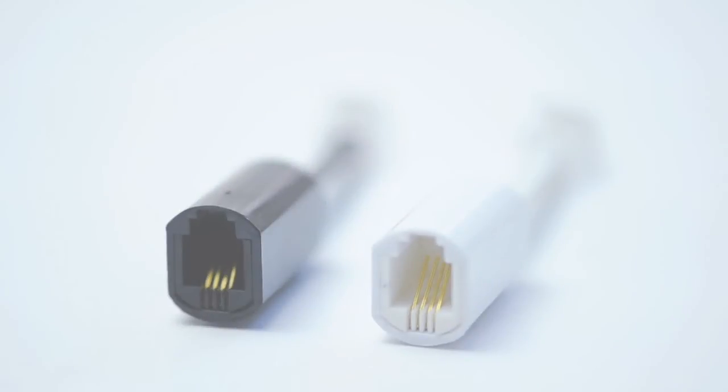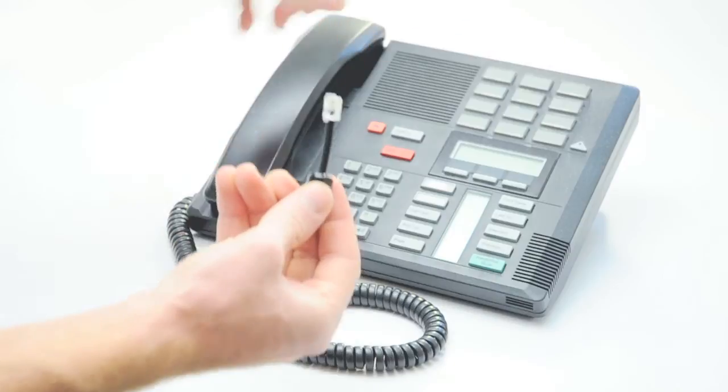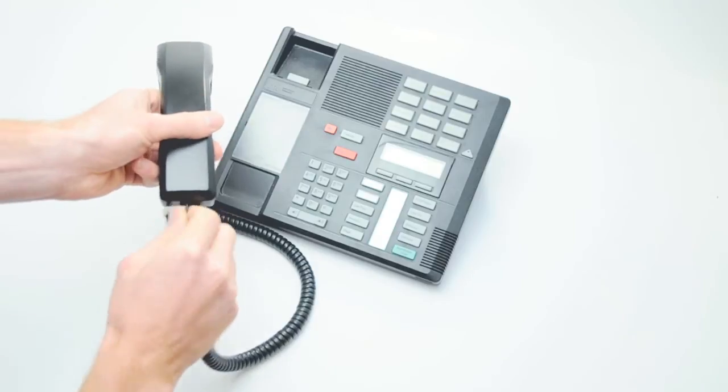The extended rotating detanglers are useful for phones that have recessed jacks. To install the detangler, simply push it into the receiver of your telephone cord like you're plugging in a cable. They should snap in place.